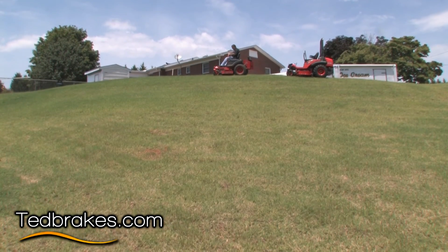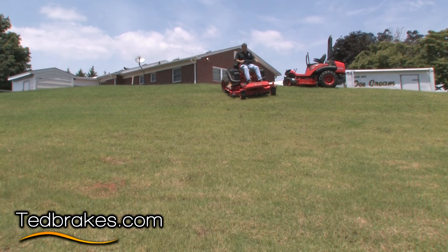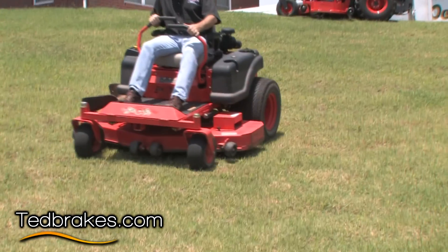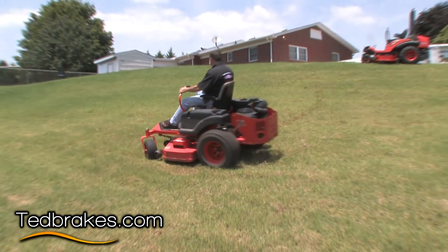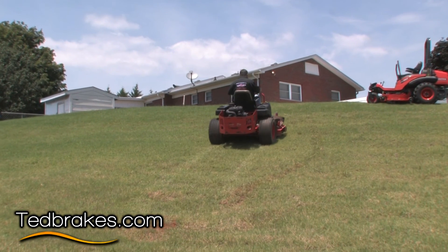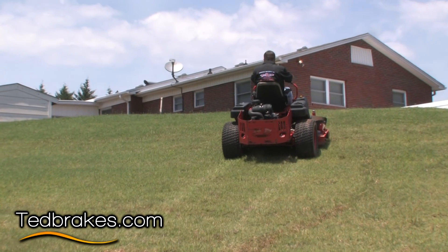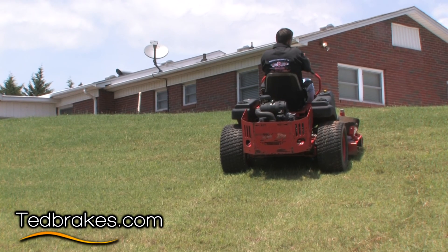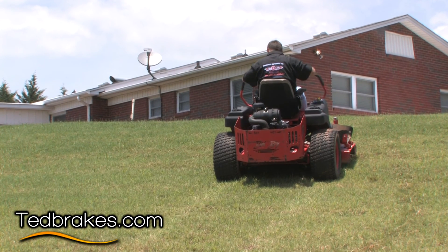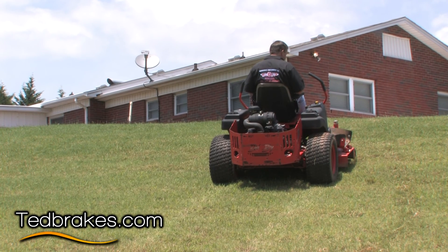We're going to go down on this hill and I'm going to show you what happens as far as the service brakes are concerned. Now it could be facing up or it could be facing down. We're going to do what the standards say, and I'm sliding right now. If I had some TED brakes I'd go ahead and turn. We're on approximately 16.7 degrees and it states that you should be able to move your handles to the outside and your machine should not move more than 2 feet in 24 hours. In the neutral position with it running, it's not really moving very fast now.